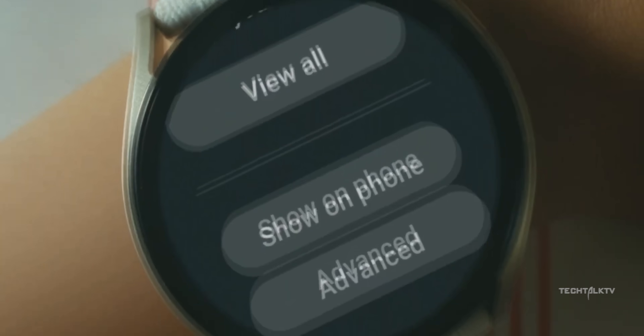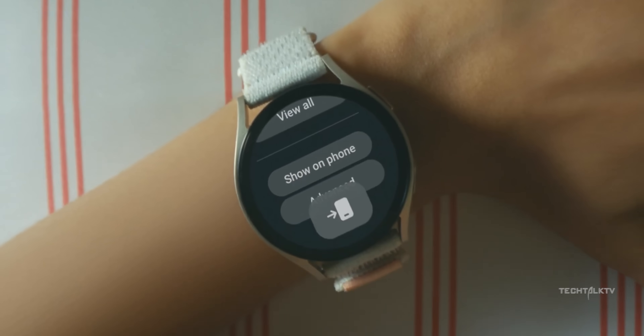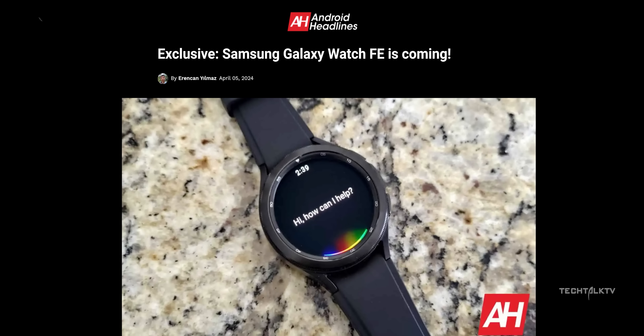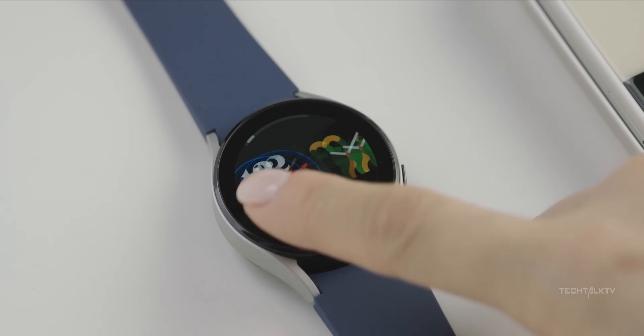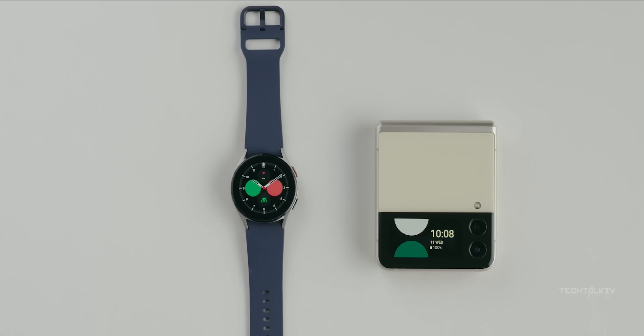If you've been eyeing Samsung's smartwatches but feeling the pinch in your wallet, Samsung's got your back with an FE version of their smartwatch in the works. It's basically a souped-up Galaxy Watch 4 with better specs. Rumor has it they might drop it later this year, possibly around October.